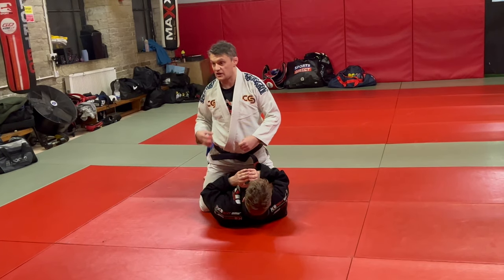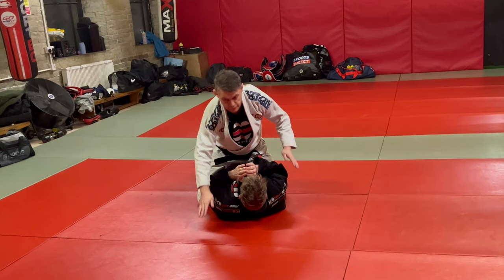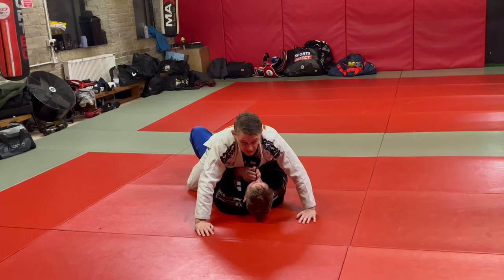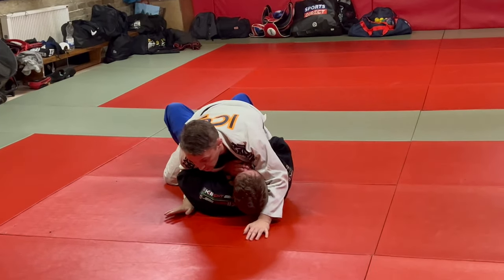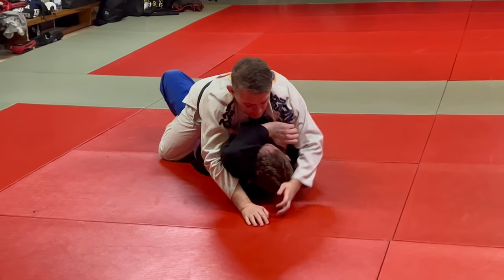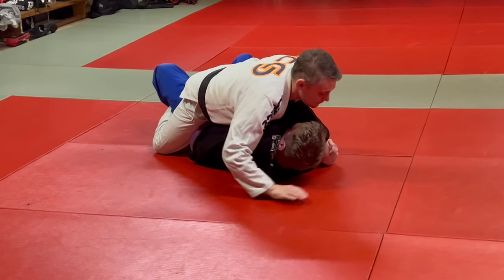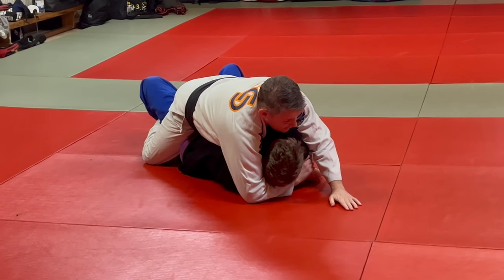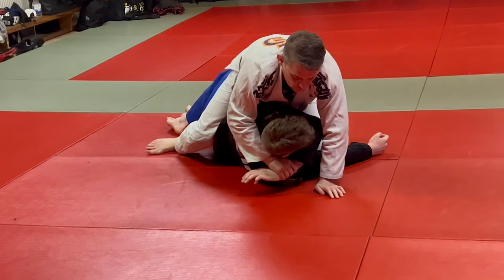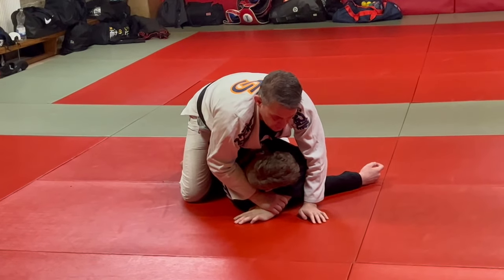Okay, so that's the sequence that we'll learn. First things first: grip, arm position, then walk, then gift wrap, then side mounted position. From there I'm gonna have to come back to mid mount, start walking across, and then go to armbar.